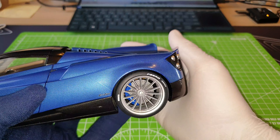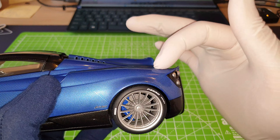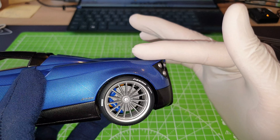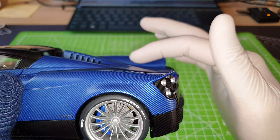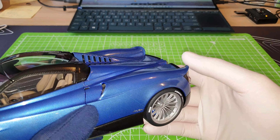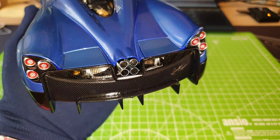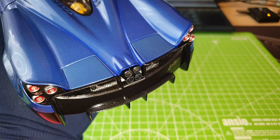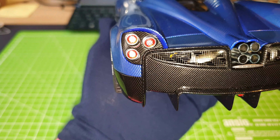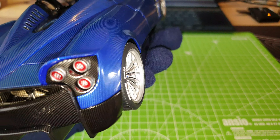Moving on — comparing the Pagani Huayra Roadster to a normal Huayra: the Roadster has this very small duck tail on each side of the end, whereas the normal Huayra is pretty much flat and then comes down. This one has a bit of a duck tail, which is pretty cool — it looks more aerodynamic. And then in between the rear air brakes, the very iconic Pagani Zonda or Pagani Huayra quad exhaust. And you can see the wheel arches are slightly sticking out — it looks really good.